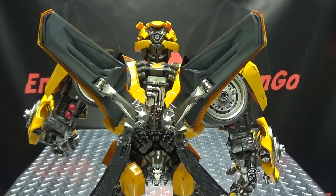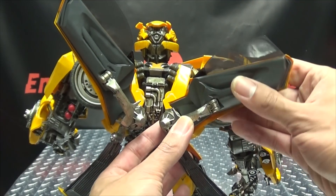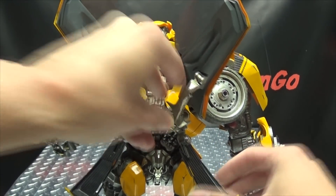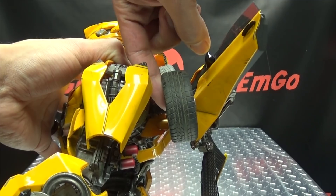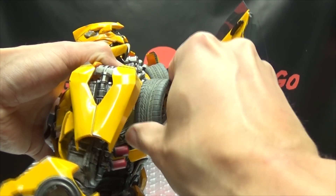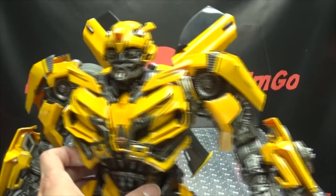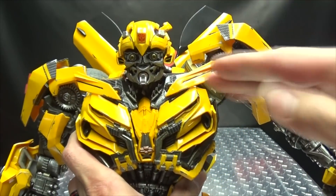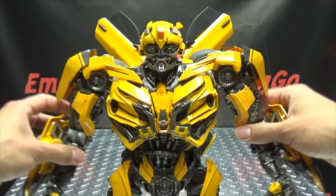Moving on to his back — even his back has articulation. The door wings can move up and down. The doors themselves are on a hinge that can move in and out. A section here can also move up and down independently, as well as a hinge that can move in and out, so you can have those angled however you wish. The wheels on his back are on a ball joint at the base and a hinge in the wheel, so you can have those angled however you want — sitting high, sitting low. So even his back has a measure of posability. One extra joint to mention: you can actually pull the shoulders up on a ratchet for extra upward and outward movement. Just a super, super posable figure.